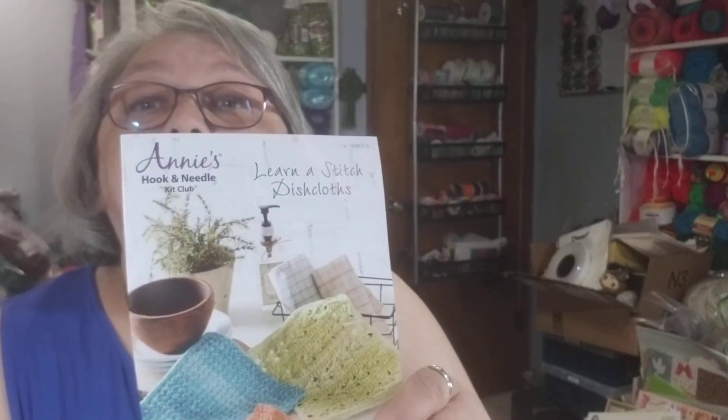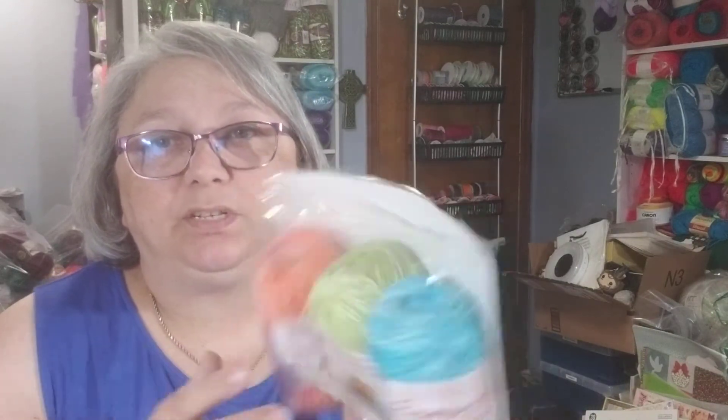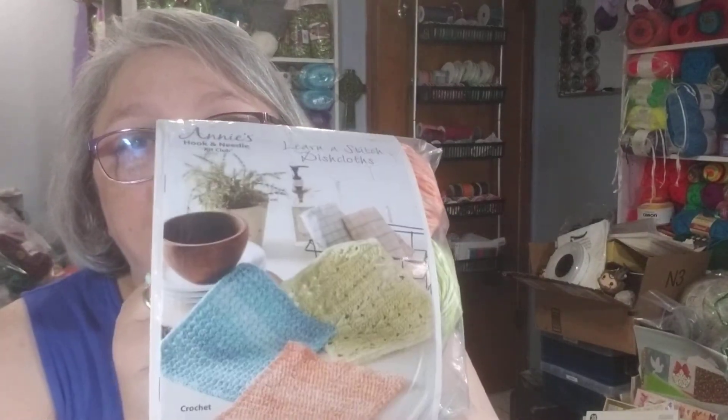Annie's Hook and Needle Kit Club — if you go online, you should be able to see their promotion for new subscribers for $1.99 for the first month. This kit doesn't come in the zipper bags, which is kind of a bummer — it just comes in a plastic bag. But for $1.99, even if I was just to do it this one time, it is well worth it.